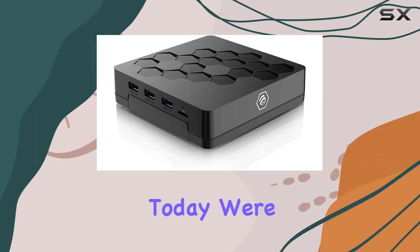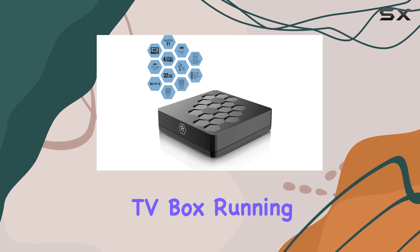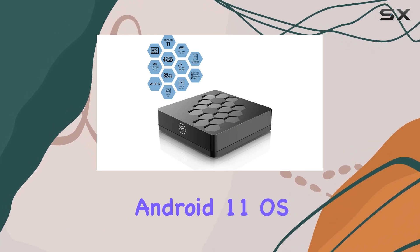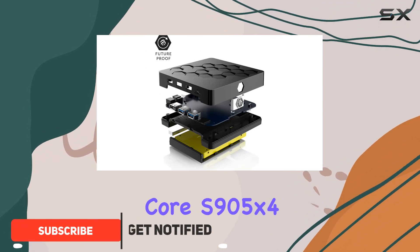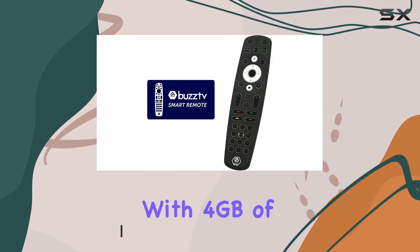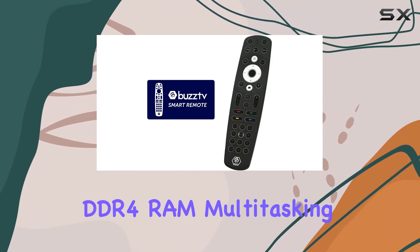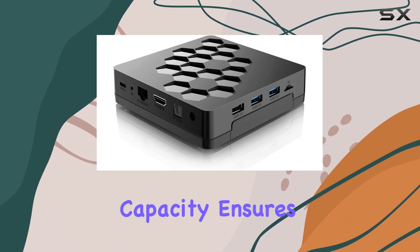Hey everyone, today we're diving into the Buzz TV U5, a sleek Android TV box running on the latest Android 11 OS. Powering this device is the Amlogic quad-core S905X4 processor, promising a smooth and responsive experience. With 4 gigabytes of DDR4 RAM, multitasking is a breeze, and the generous 32 gigabytes of storage capacity ensures you have ample